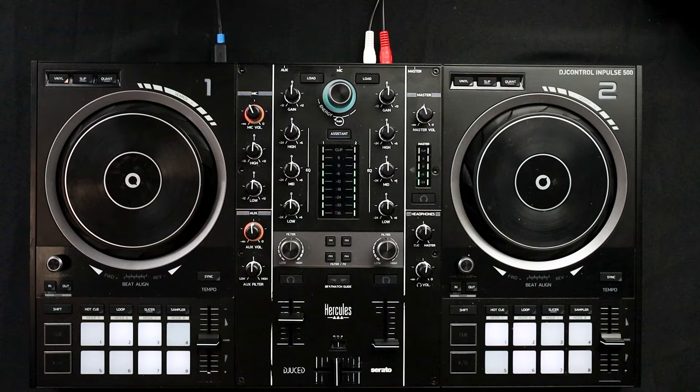This is Kong from X-Faders and in this video we'll talk about a possible tip that will fix your FX section on the Hercules Impulse 500. Before we jump into the video I want to give a huge shout out to Zounds for providing this demo unit. If you're interested in this controller or any other musical instruments or DJing equipment please check out their website in the description section below.